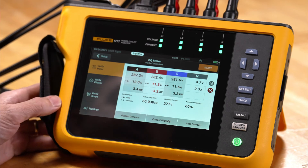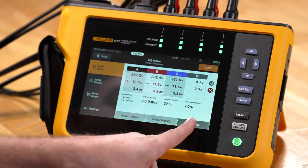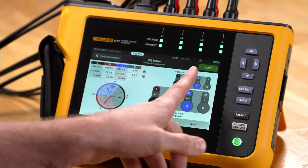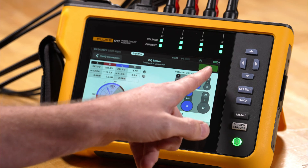From here we can either go to correct digitally, but we're going to use auto correct and let the meter fix the problem. The meter has made the correction for us and now we have a green start indicator, so we can go ahead and start the recording process.